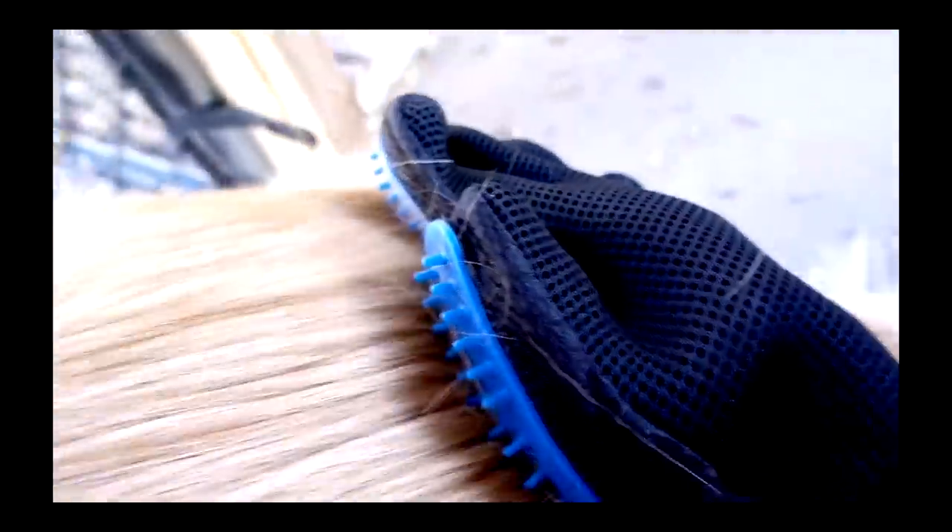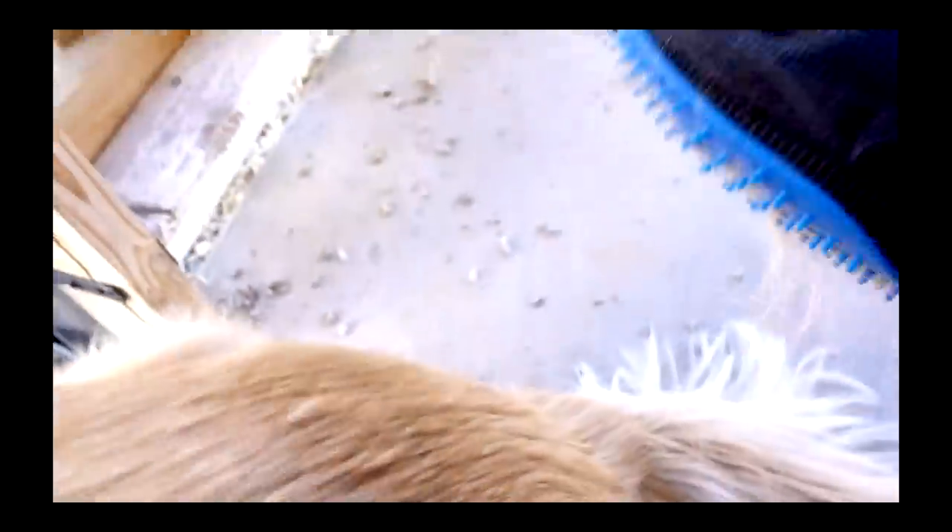The 51st product I reviewed was True Touch, which is a pet de-shedding glove. We're getting some fur. I noticed that if I do a little twist at the end, it kind of picks up the hair instead of leaving it loose. It kind of picks it up.